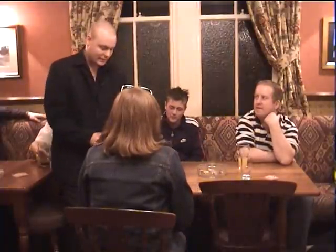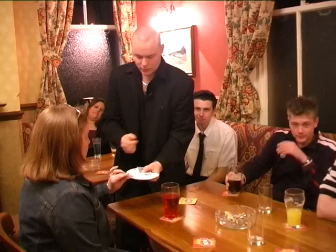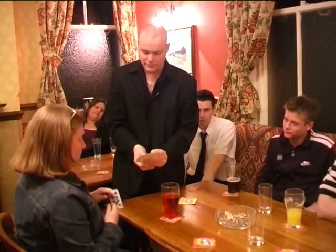Believe it or not Debra, are you actually going to select a card, it's going to be lost in the pack and you're going to find it yourself. So in order to do that, if you take your card, have a look at it and if you sign your name across the face of the card, I'll not look.